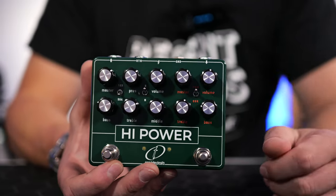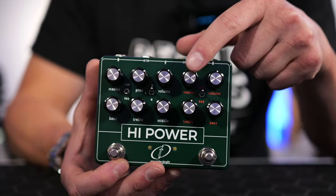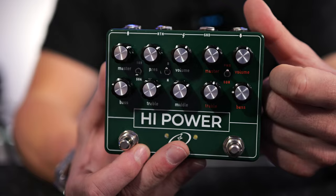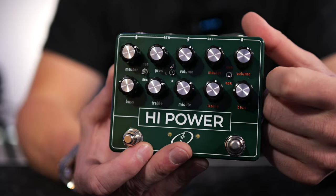Everything in orange on this side relates to the boost circuit. We get a two-band EQ to help shape our sound, a master output volume, and a volume control here that controls the gain. In the center of the pedal is a two-way toggle switch — in the up position the power mode gives us the 18-volt circuitry, and clicking it down switches to the 9-volt circuitry.